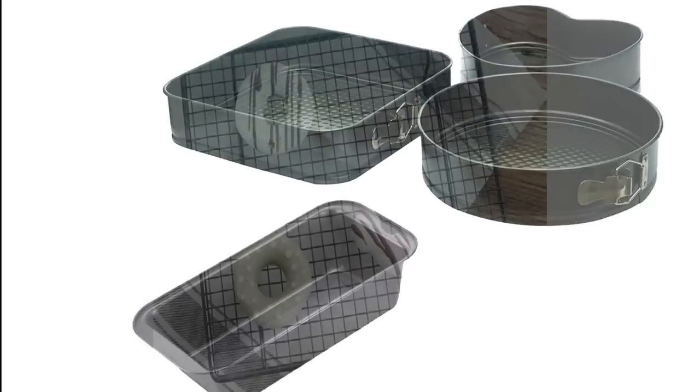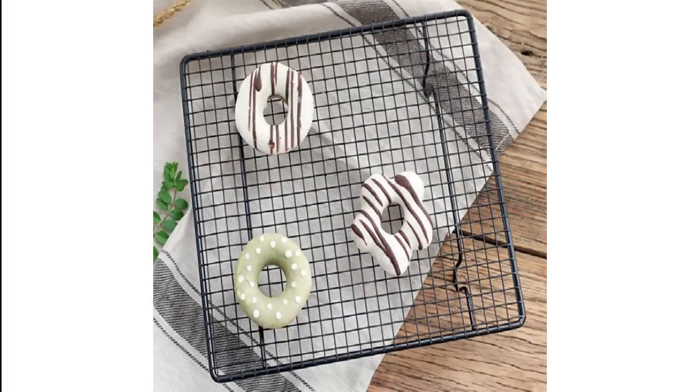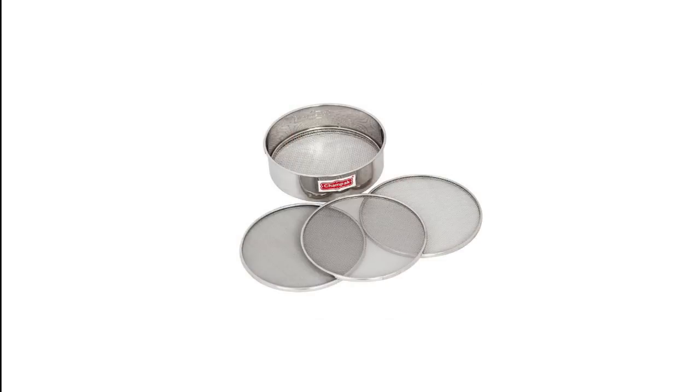Every baked item needs to cool down on a cooling rack after baking, otherwise they will become soggy. You need a cooling rack or wired rack for the same. For cake makers, sifting is an important step that aerates the dry ingredients and also helps to remove unwanted particles. Generally Indian kitchens have them, but if not, buy a metallic sifter.